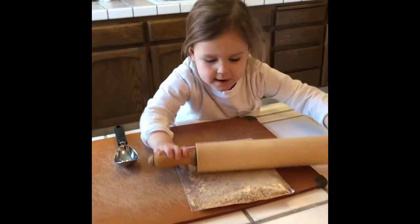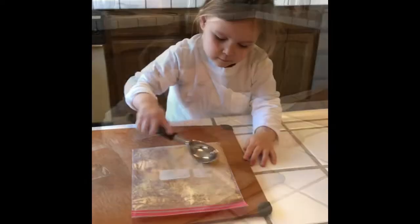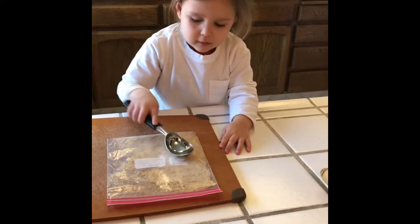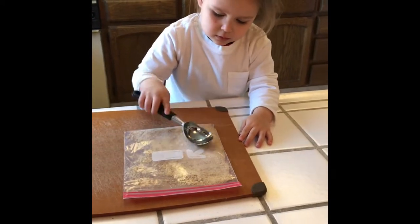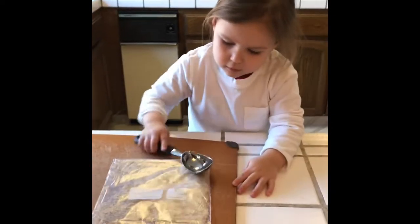What are you doing now? I'm blowing. Why? We gotta be tiny. Now, get your marshmallows.